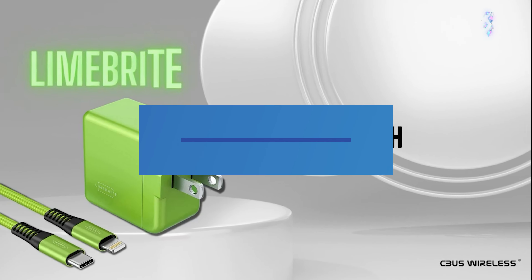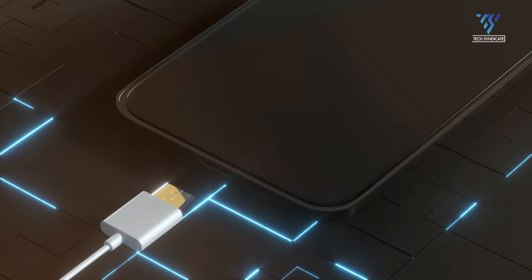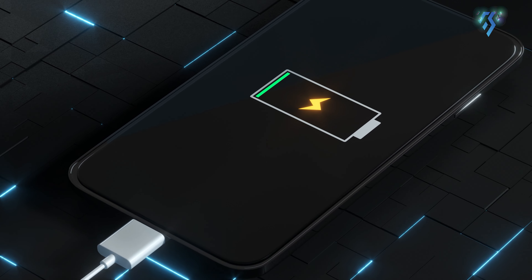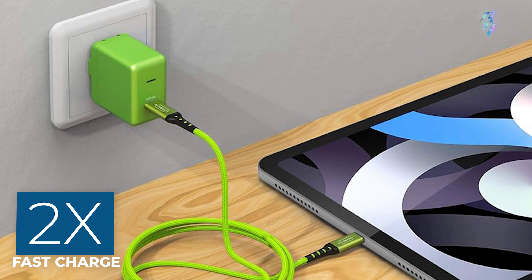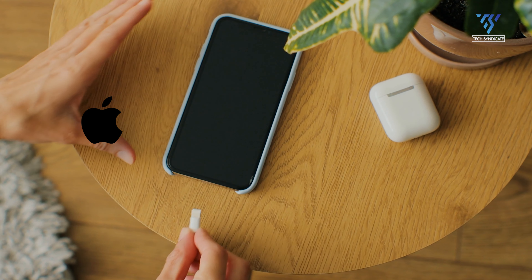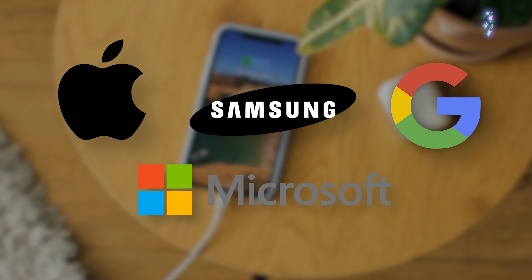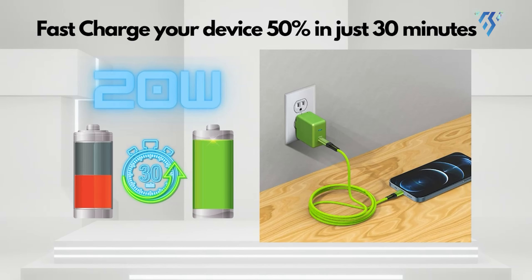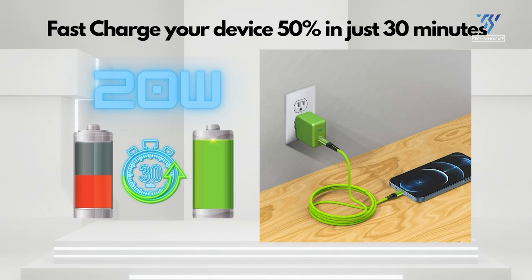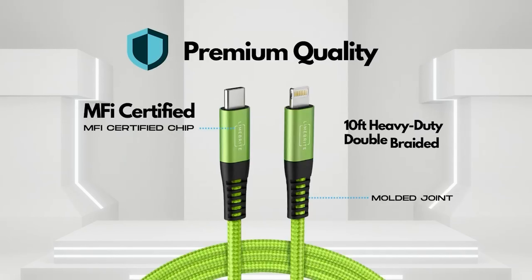LimeBright. The LimeBright dynamically optimizes charging for almost any USB device, from smartphones and tablets to laptops, watches, and even earbuds. Expect charge times up to two times faster than your average charger. Apple, Samsung, Google, Microsoft — the LimeBright can do it all. It is compact, efficient, and versatile. The power output isn't blazing fast, but it excels with its UL certification and 10-feet heavy-duty double-braided MFi certified USB-C cable.